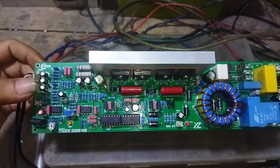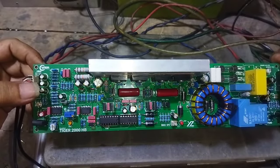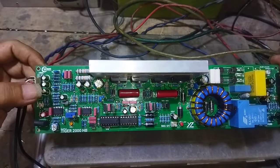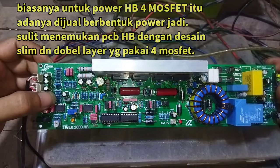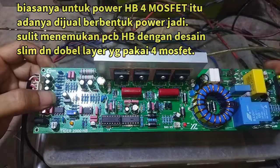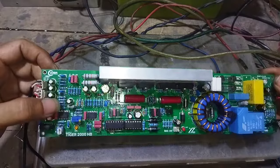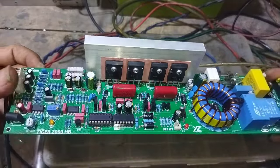Kebetulan untuk PCB-nya sudah saya rakit. Saya kira tidak perlu untuk memvideokan satu persatu item per item memasang komponennya. Mungkin nanti ada update, kalau ada yang akan upgrade atau menaikkan tegangan PSU, atau menambah gain, atau sensor OCP — nanti kita bahas di akhir video.